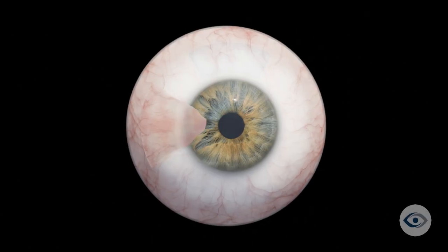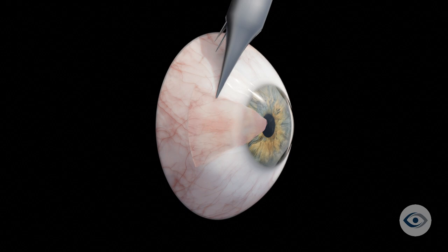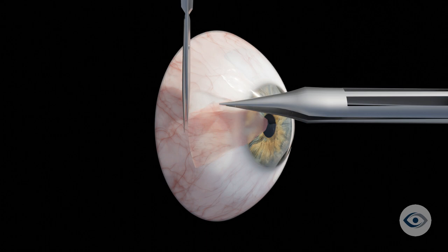The pterygium is identified and marked, and further local anesthesia is administered in the area. Both the conjunctival and corneal aspects of the pterygium are manually removed from the surface of the eye using specialized ophthalmic surgery instruments.